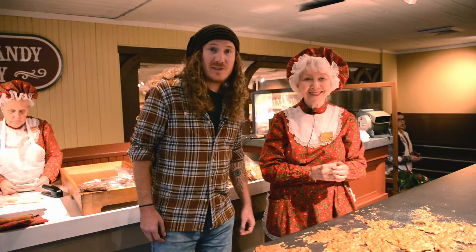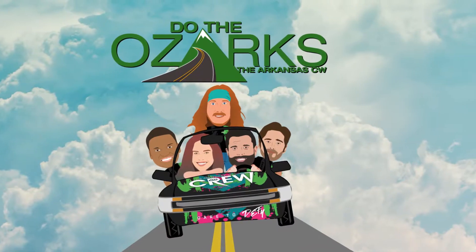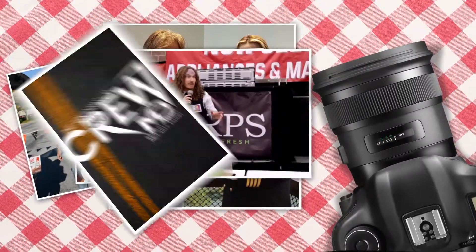Well folks, you've heard it from the master herself. Come on down here and try some. Do the Ozarks, featuring the Arkansas CW crew, powered by McLarty Daniel.